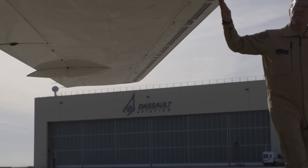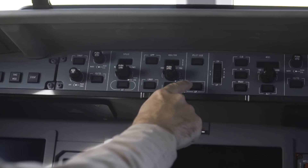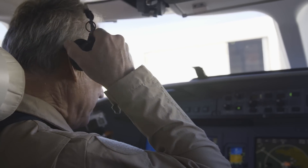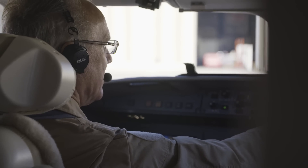I'm really impressed with the Falcon 8X's guidance panel. Dassault Falcon engineers have done a great job of designing the guidance panel to make it easy to interpret and to avoid confusion.